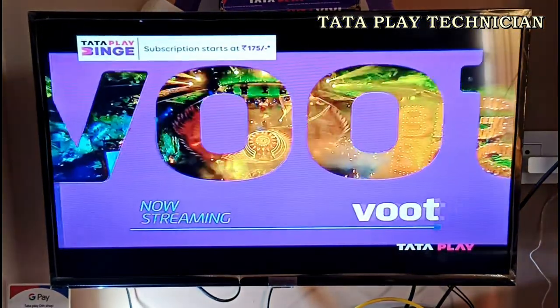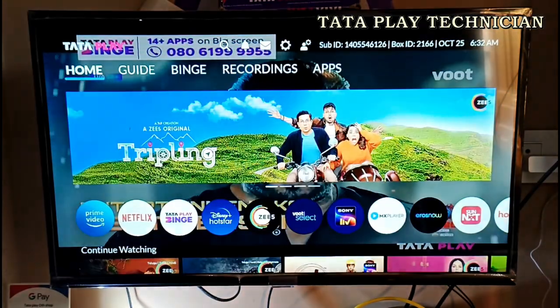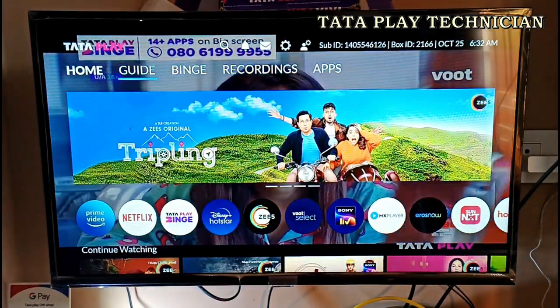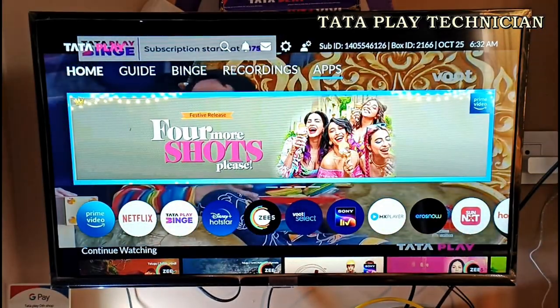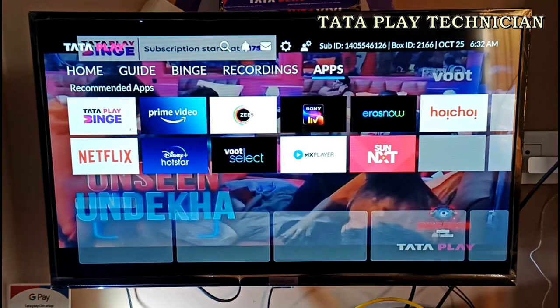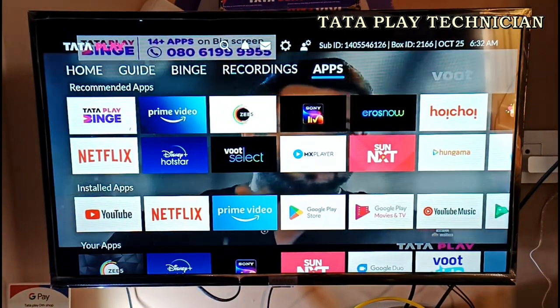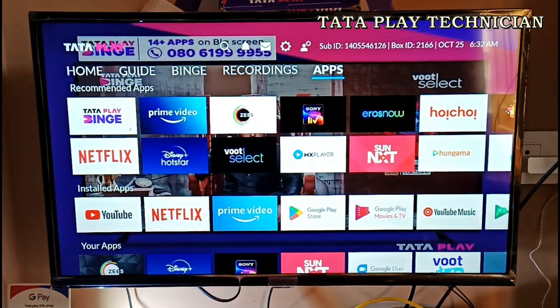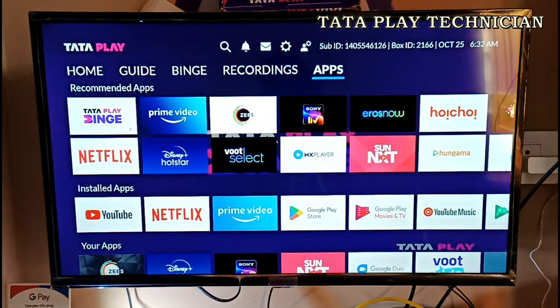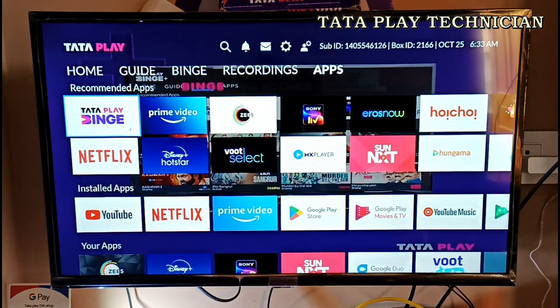I will show you how to use OTT apps. I click the Home button. After I click the Apps, I will show you how to use OTT apps.